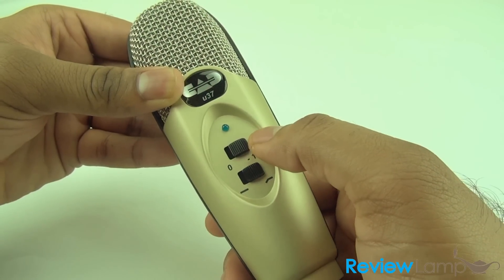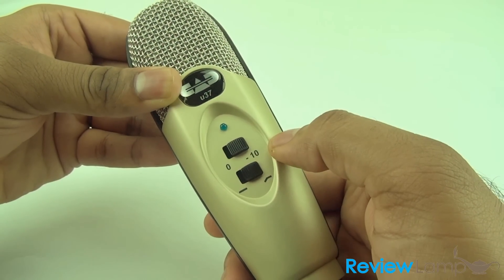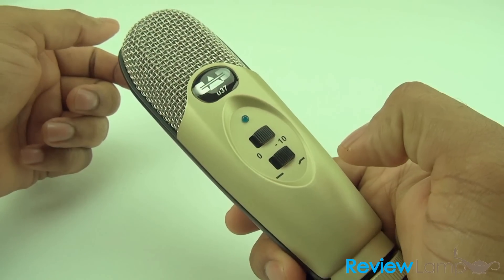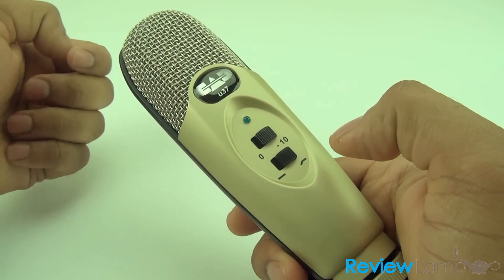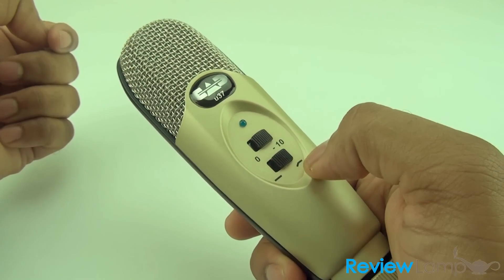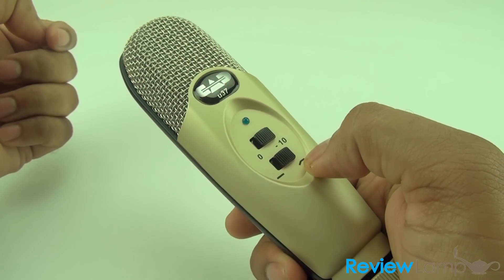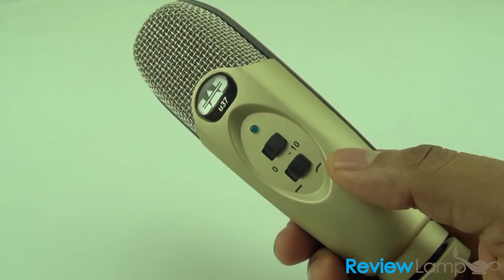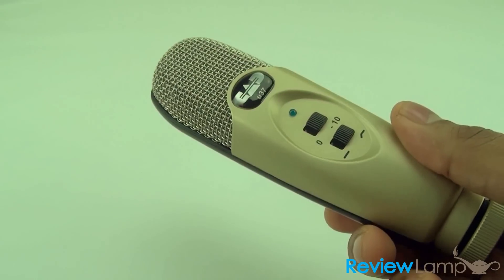There are two buttons here. The minus 10 button sets the gain to minus 10, which produces a much richer sound as you'll hear during the sound test later. The other button adjusts the bass of the mic, and that's pretty much what the mic looks like on the outside.